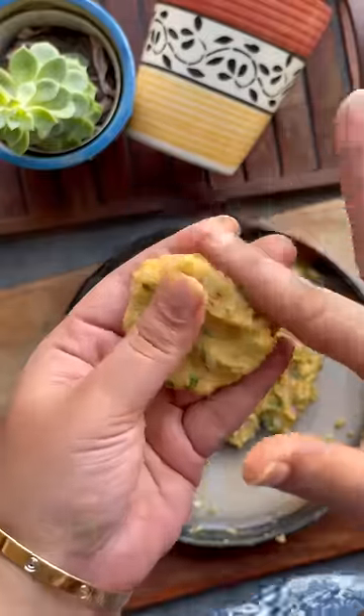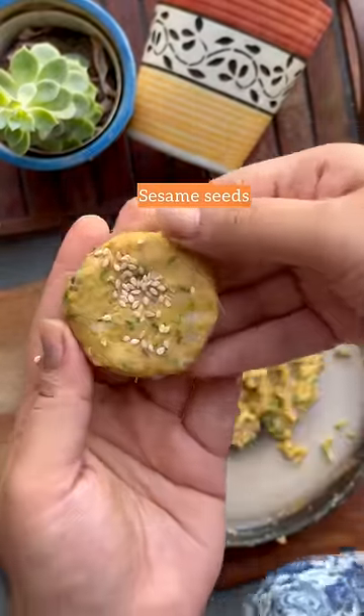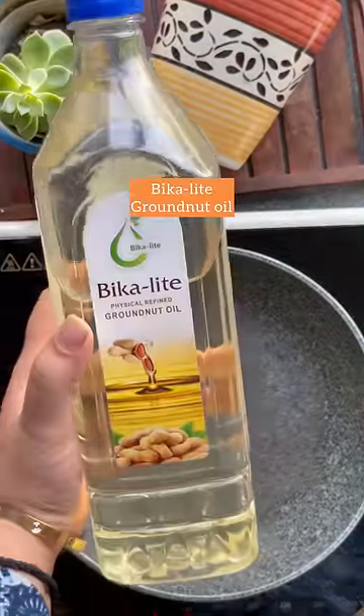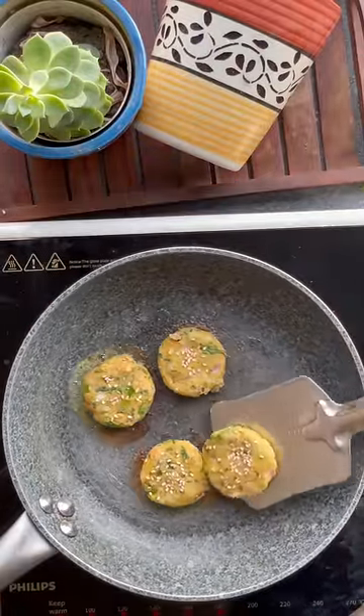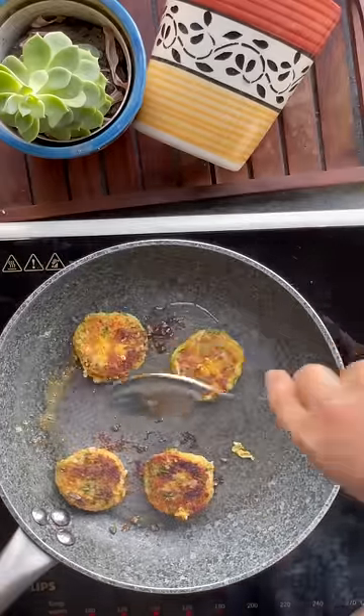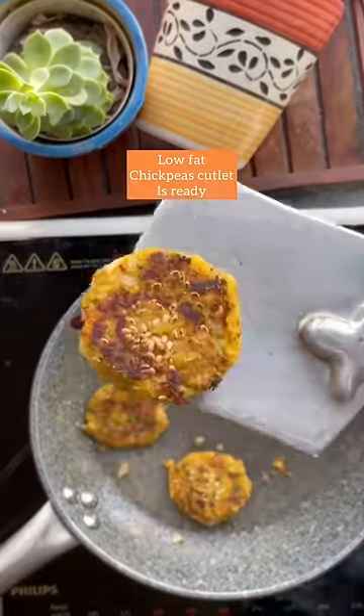Now make cutlets out of it — you can make any shape of your choice. At the end, add some sesame seeds over them. Roast completely from both sides. For that, I'm using Bicalite groundnut oil — this oil is really pure with no adulterations or chemicals. Roast on both sides and your low-fat chickpea cutlet is ready!